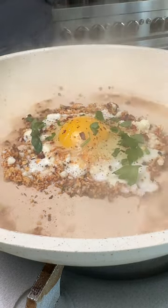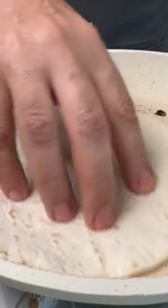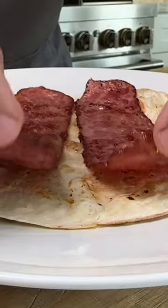Drizzle water around the edges and cover for two minutes, and that's it. Toast a low-carb tortilla, add the bacon, then the egg, fold it in half, and enjoy.